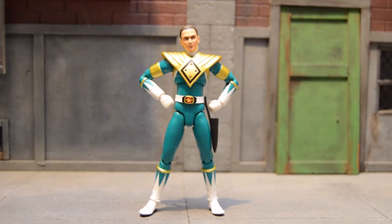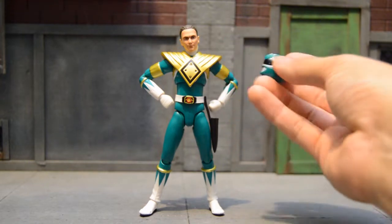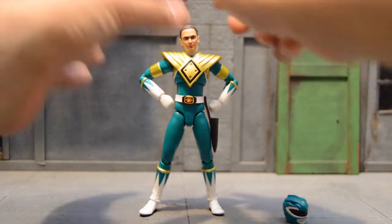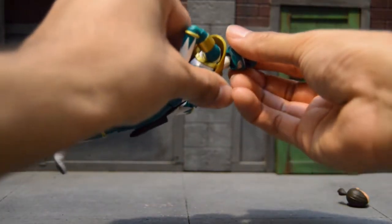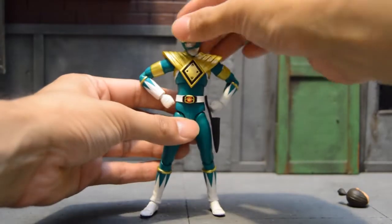Accessory-wise, he comes with his masked helmet. Just like the suit, it matches the color and looks really nice, and it's easy to swap out. All you have to do is pop out the head, see the tiny joint, slap the helmet in — and ta-da, back to the Green Ranger.